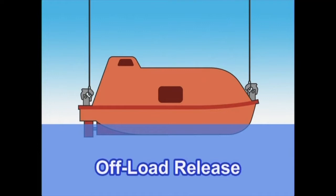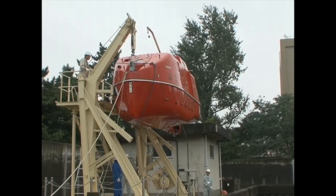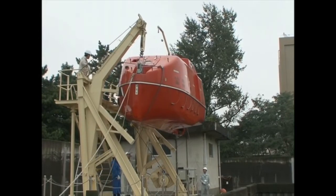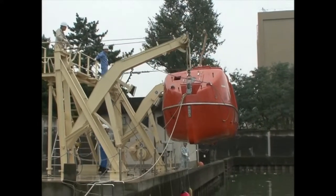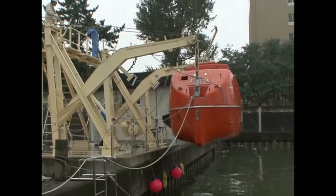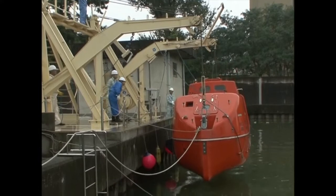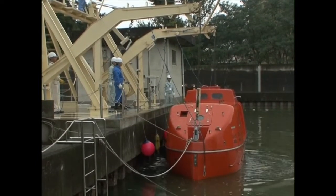The offload release is conducted when the lifeboat is fully waterborne and there is no load on the release hook. Prior to conducting this operation, confirm: no ropes or lines are entangled on the fore and aft release hooks; the lifeboat is fully waterborne; the engine has been started; and all crew are in their seats with seat belts fastened.